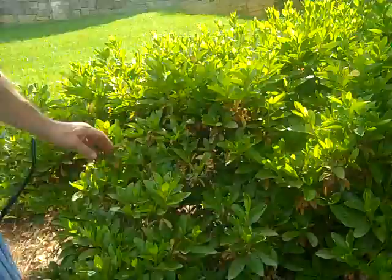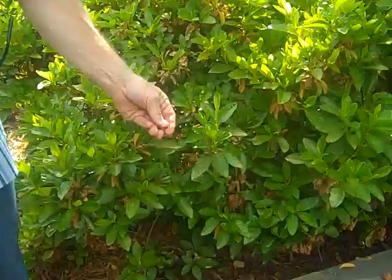Come in close. This is an azalea. This plant is an azalea. It has a flower on it in the spring. Small flowers have terminated.